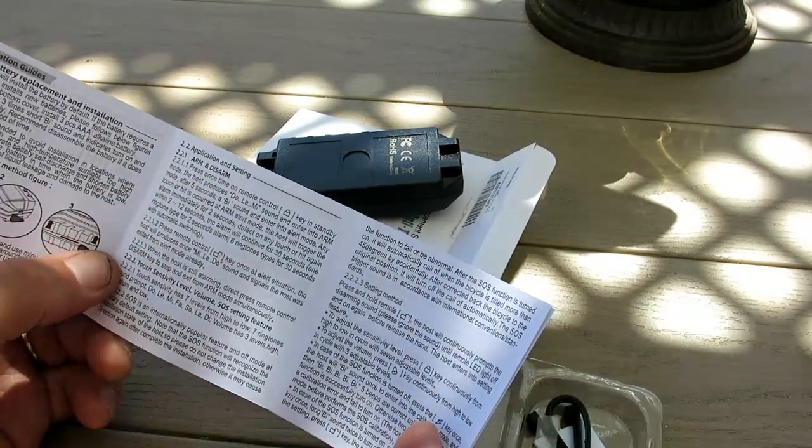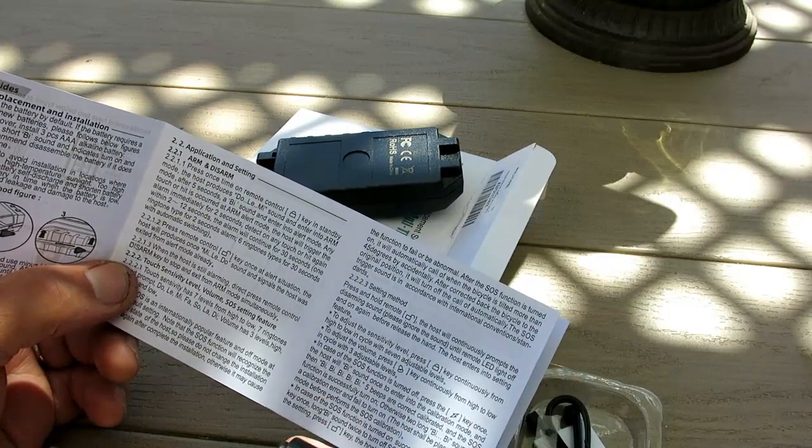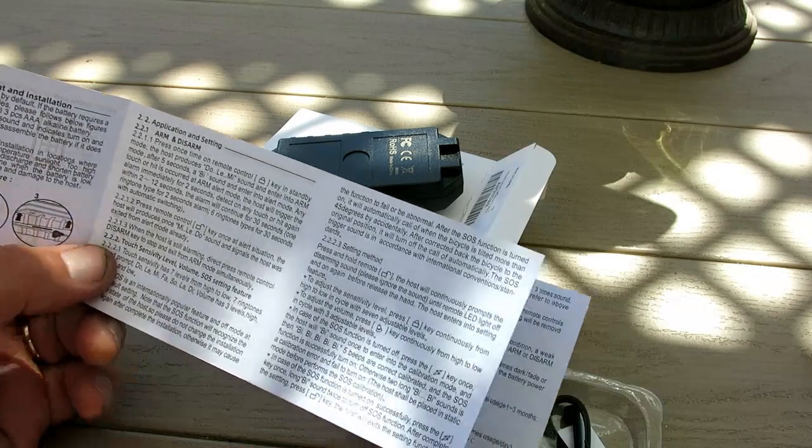You can also change the sensitivity level, but the instructions don't tell you which level you're in — you just have to play with it. I recommend don't even touch it.